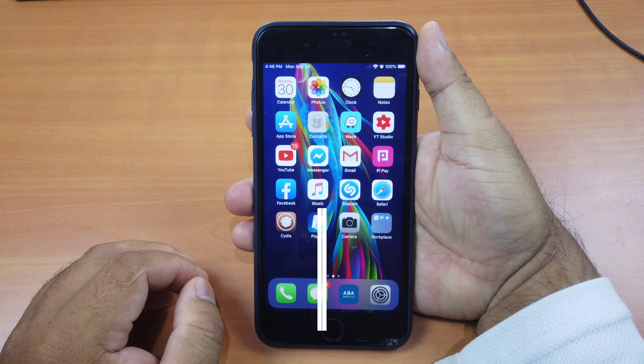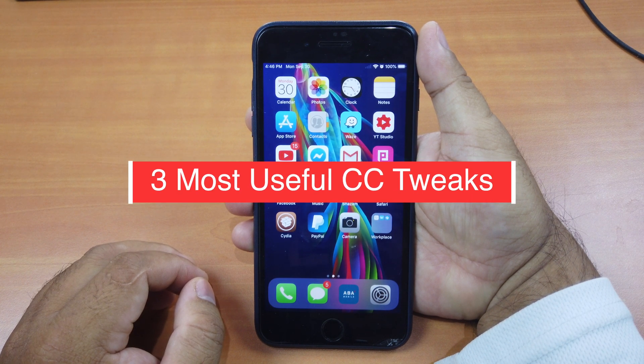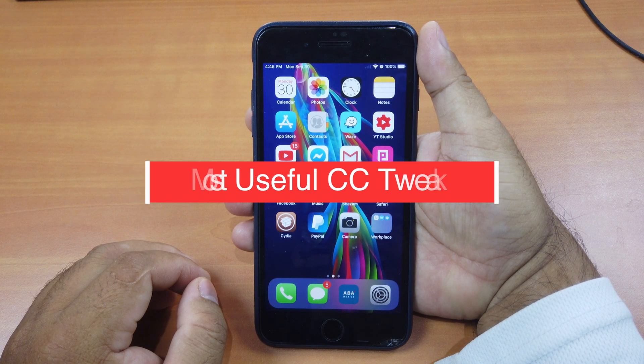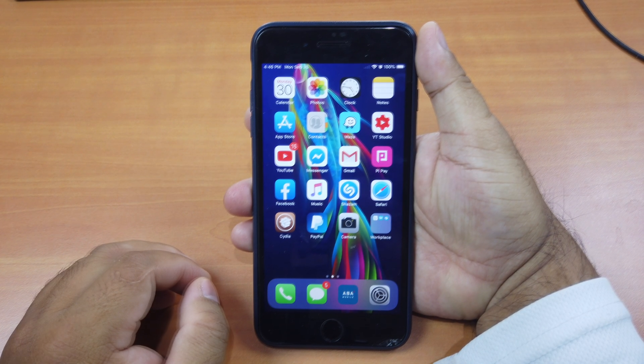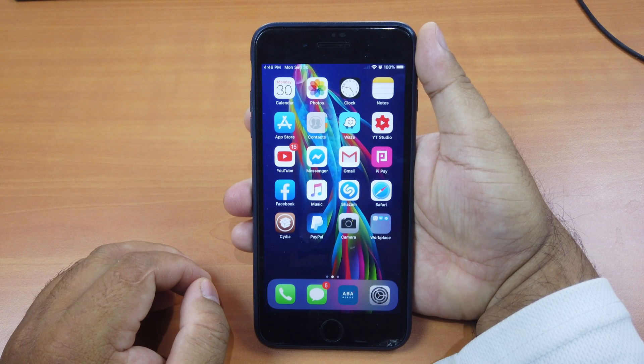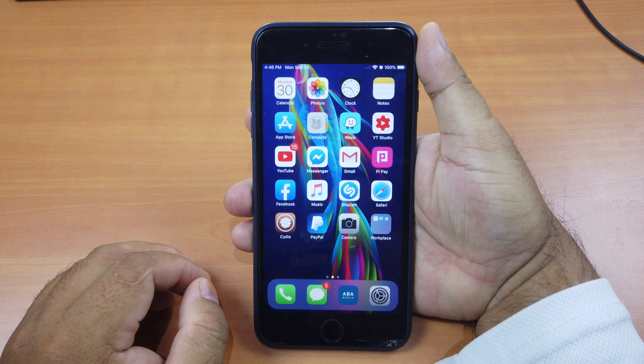Hi guys, today I'll be showing you the three most requested control center tweaks that you must install after you jailbreak your iOS 12 devices. These tweaks have been on my wish list for a long time and I hope you find them useful as well. Okay, without further delay let's get started.